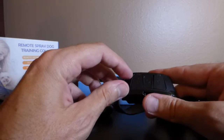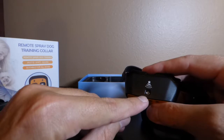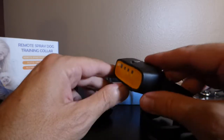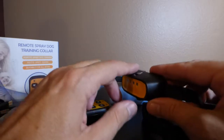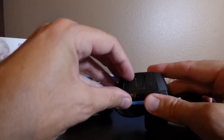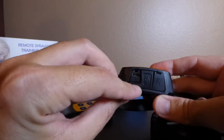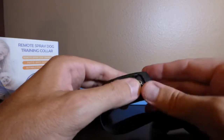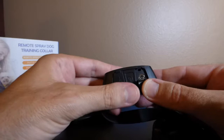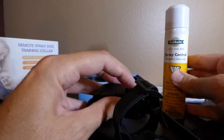Let's walk through the collar itself. On the top, there's really just the hole where the spray comes out. When you put it on the dog, you want the spray facing up so it goes toward the dog's nose. On the bottom, there's a flap covering the charging port, and another flap with a small metal circle with a hole in the middle — that's where you add your spray.